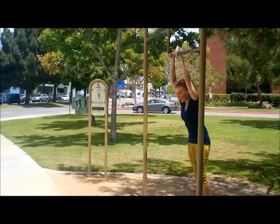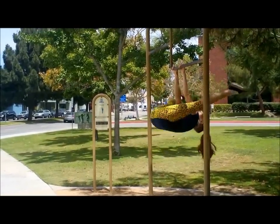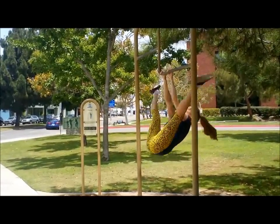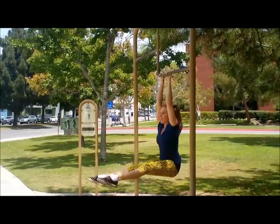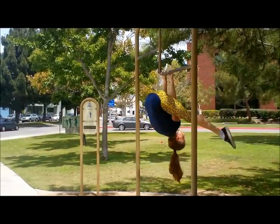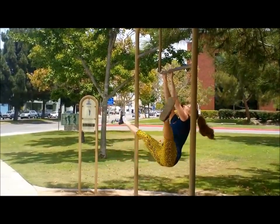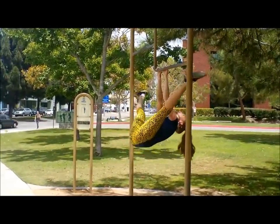Here we go. Straddle, together — that's one. Straddle, together — that's two. Straddle, together — oh boy. Straddle, together — number four. You can do it. Go in for five. You can feel it in your arms too. Six. I'm gonna go for one more. Seven. I'm gonna go for one more. Eight. Oh my gosh — I'm gonna push it. Nine. Come on!